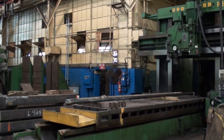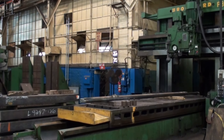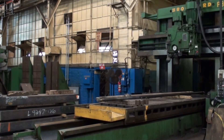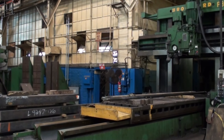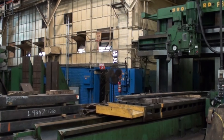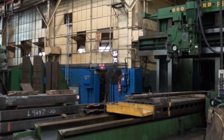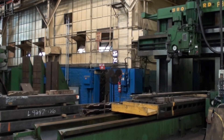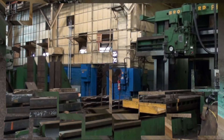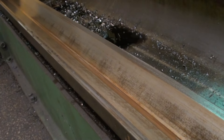Thank you for viewing this machinery video. This is a Rockford planer mill with a 48 by 139 table, 60 inches under the rail, and 60 inches between the columns. This machine is under power for inspection, and we welcome you to make an inspection by appointment. As always, thank you for viewing.